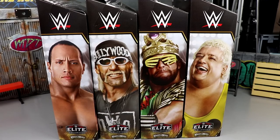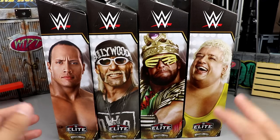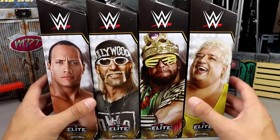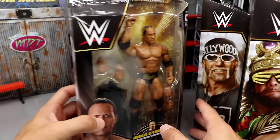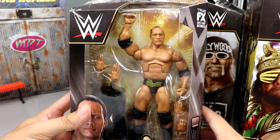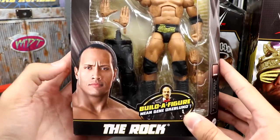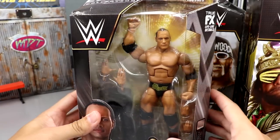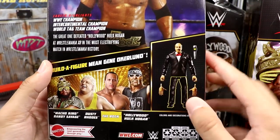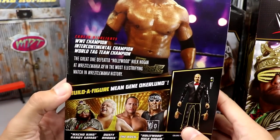You have The Rock, Hulk Hogan, Macho King, and Dusty Rhodes — all flashback figures, no current talent. Pretty cool to see. I remember watching WrestleMania 18 live in my living room, and now we have figures to represent The Rock and Hogan in that matchup, which is very legendary. We got some updated Macho and Dusty. Should be an enjoyable review. Taking a first look at the front viewing window, you have The Rock in the gold and black — I believe this is a new head sculpt — and it looks like it comes with the legs of Mean Gene.